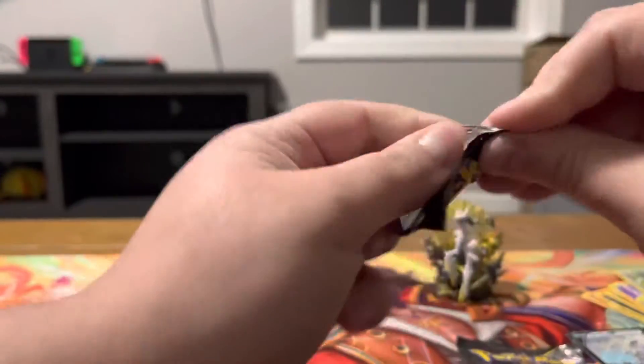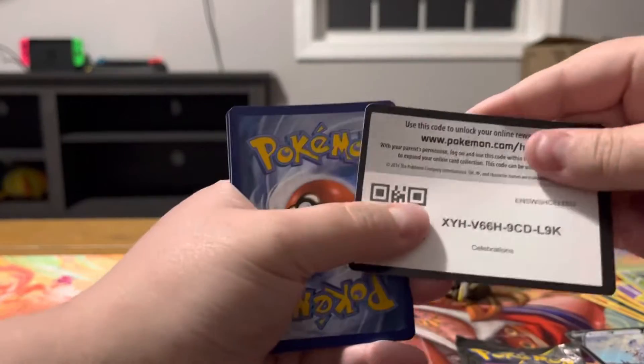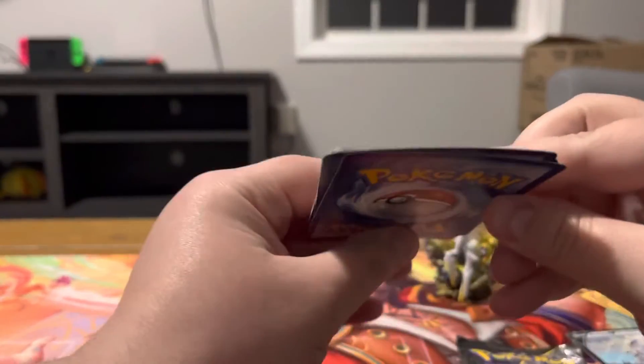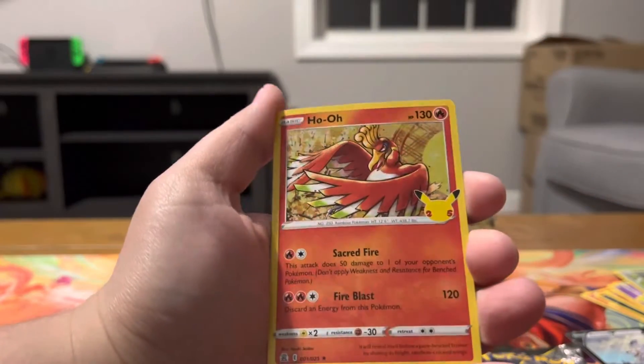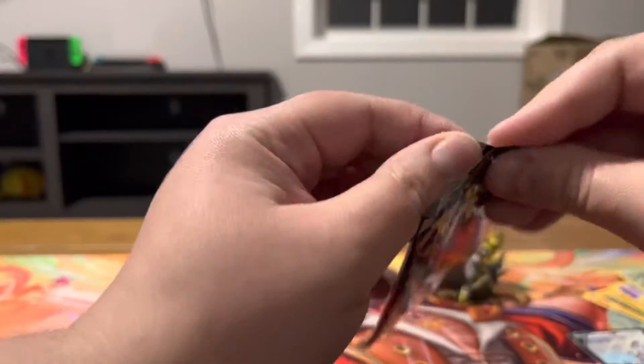These packs are so itty-bitty. I didn't open up a ton of Celebrations, but like I said, it was a fun set to open. Cosmog, Palkia, Professor's Research, and a holo. Got one more of these, and then on to the Lunchbox.